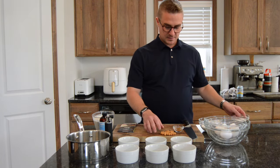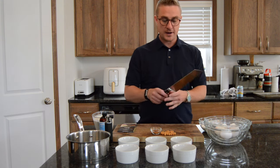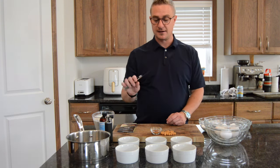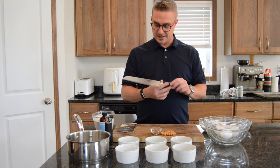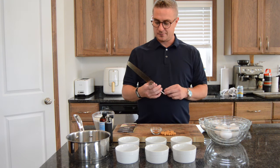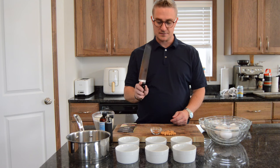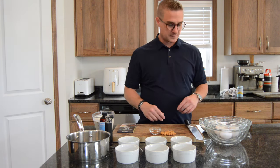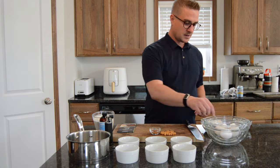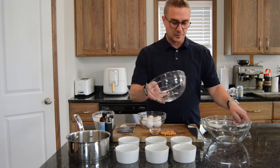You'll also need a knife. I like Dalstrong — I bought the Gladiator series set years ago and I really like these knives, they're very good. I'll put a link in the description for all the stuff if you're interested. Get a couple of extra bowls too, because you'll need them.